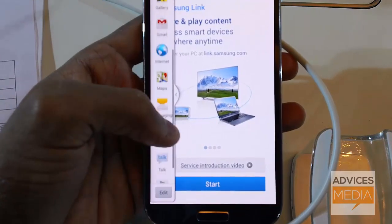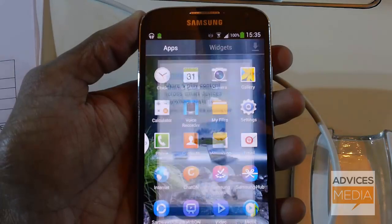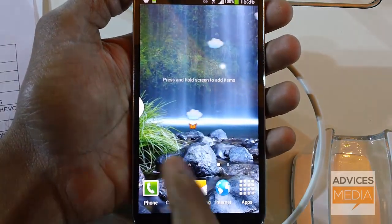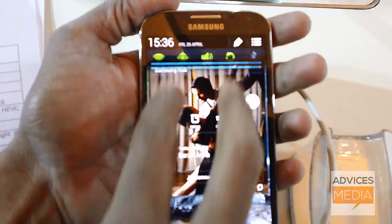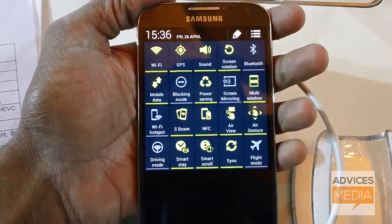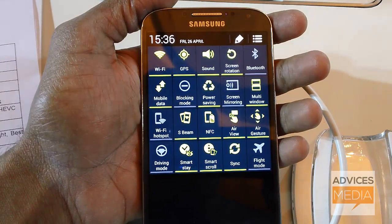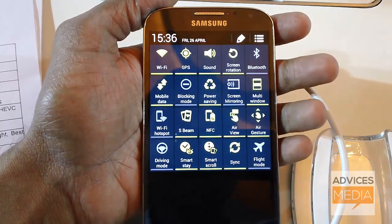Coming to the main screen, up to seven home screens can be added to this device, as you can see here. If you drag down the screen with the help of two fingers, you can see a bunch of quick setting options including Wi-Fi, GPS, sound, screen rotation, Bluetooth, mobile data, NFC, Air View, Air Gesture, and more.